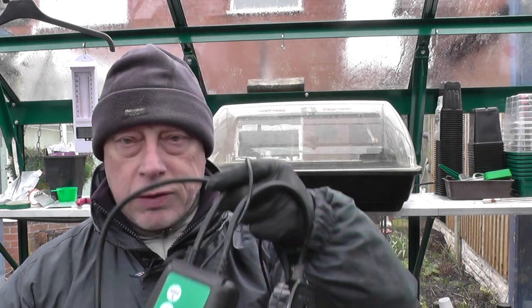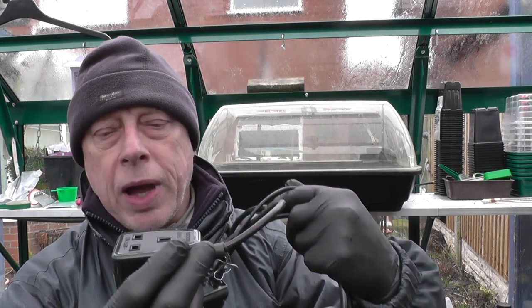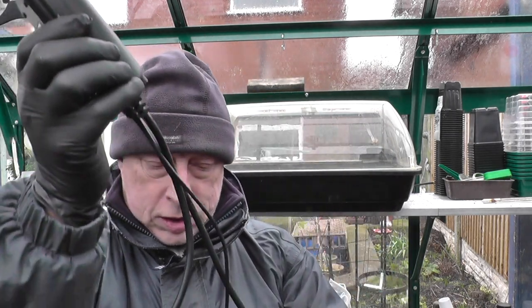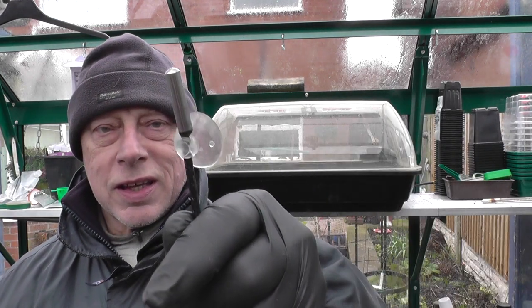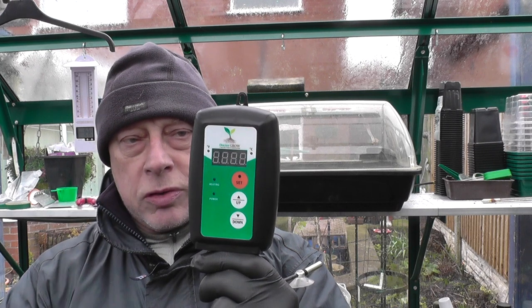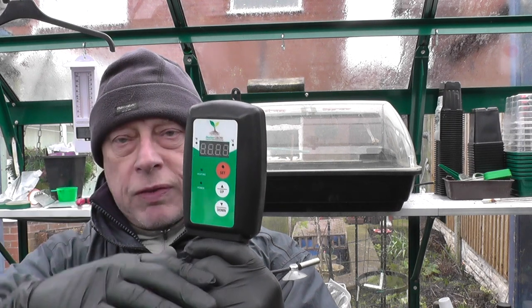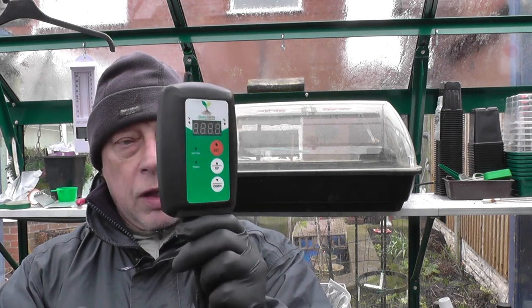I had a little look on the internet and I found one of these. Your propagator plugs into your normal three-pin socket and on the other end there's a temperature sensing probe. Then you have this little box of tricks where you set the maximum and minimum temperatures. So you could have it at 15 and 18 — if it drops below 15 it switches on, gets up to 18 it switches off — and that's worked fine.